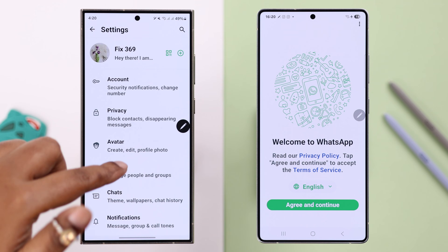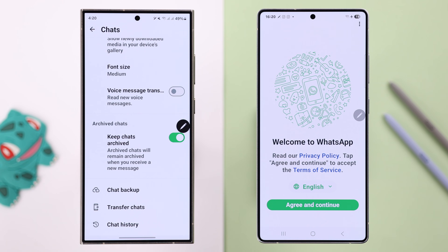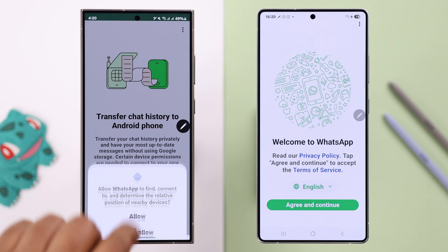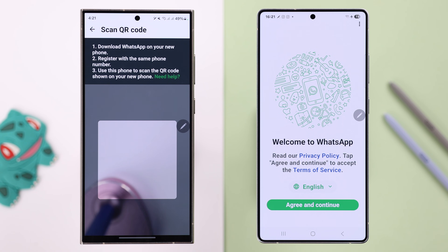From the three-dot menu, go to Settings, then enter Chats, scroll down, and tap on Transfer Chats. Then press Start, then press Continue over transferring chats on Wi-Fi, and allow it.